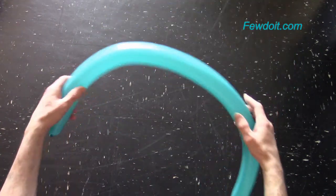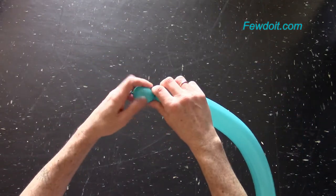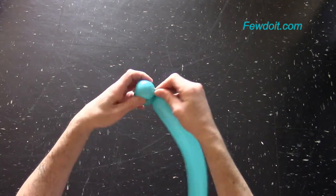Inflate a balloon leaving about 8, maybe 9 cm flat tail. Twist the first and the second about 3 cm long bubbles. Lock all ends of the first two bubbles in one lock twist.